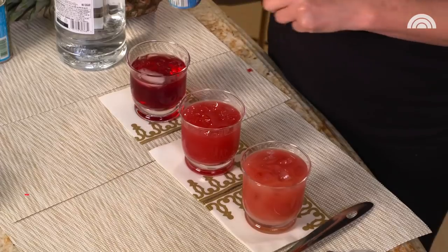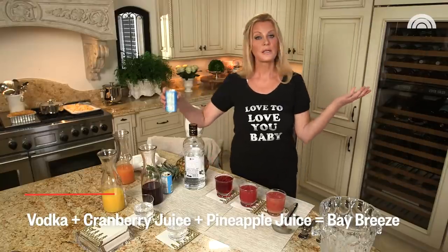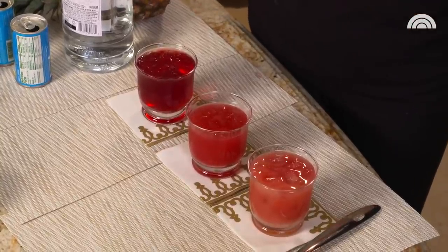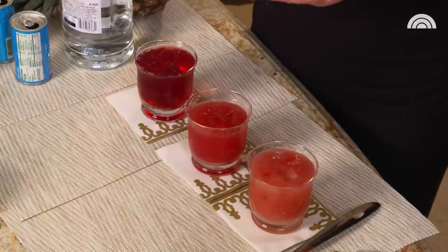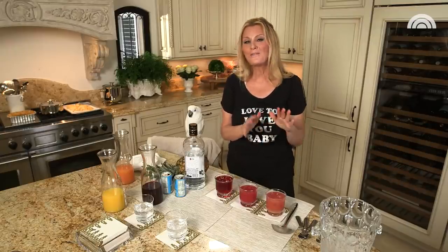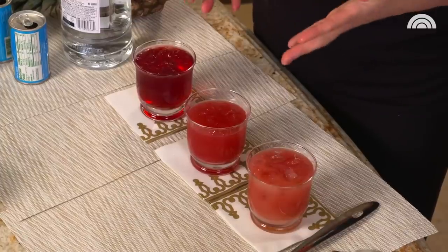Then let's talk about pineapple — that makes this a Bay Breeze. And that is it. That is Cocktail Time 101, it couldn't be easier. These are great cocktails to have with dinner or when you want to relax. One is good, two is max. But if you want mocktails, I would substitute the vodka for tonic or seltzer water.